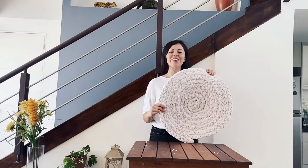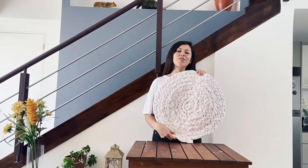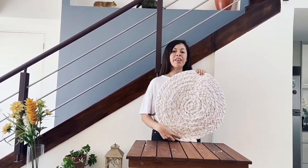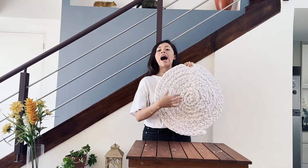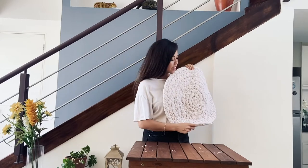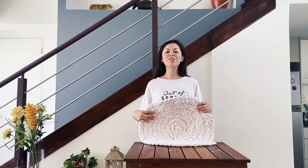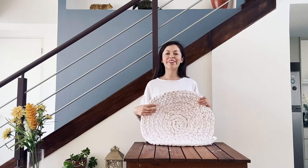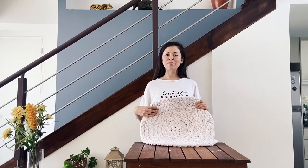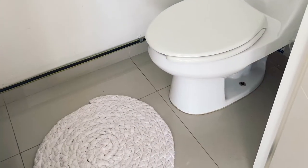And here you have it! Now you have a beautiful new mat that you can use for your bed, for your living room or bedroom. I used white towels. However, if you have colored towels, you can also use them and this will make it more vibrant and colorful. Don't forget to share with me photos of your creations. Remember, stay cool, stay safe. See you soon. Bye!